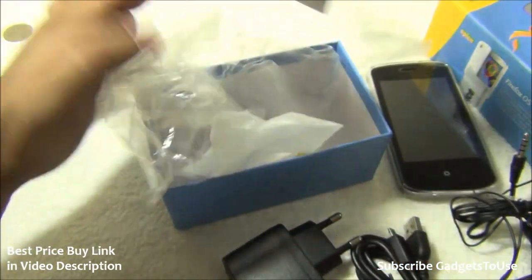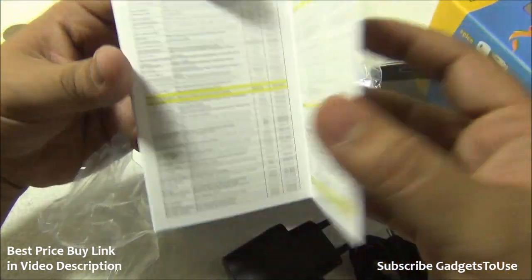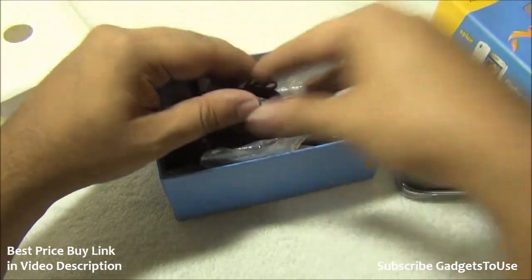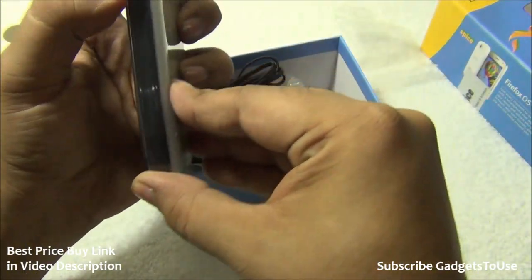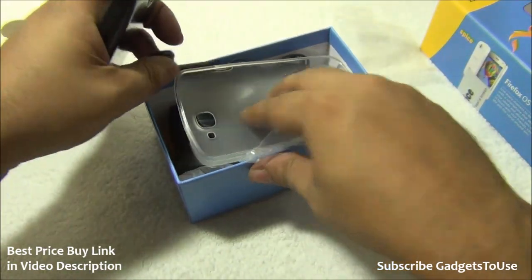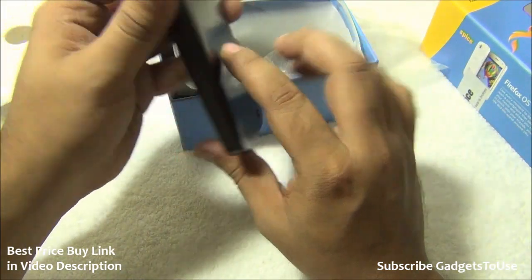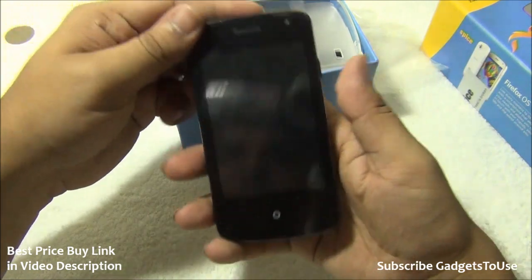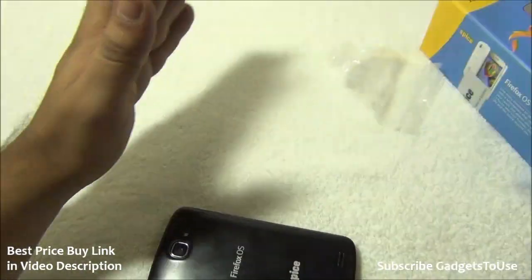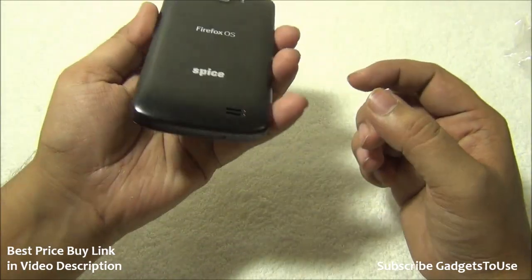The package also includes user manuals, a warranty card, and a list of authorized service centers where you can get the phone repaired. Now let's take a look at the phone itself. The phone has a primary microphone at the bottom, a loudspeaker mesh at the back, and a 1.3 megapixel fixed focus camera with LED flash. The back has Firefox branding and Spice branding.